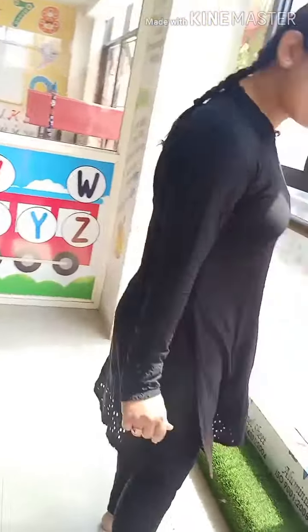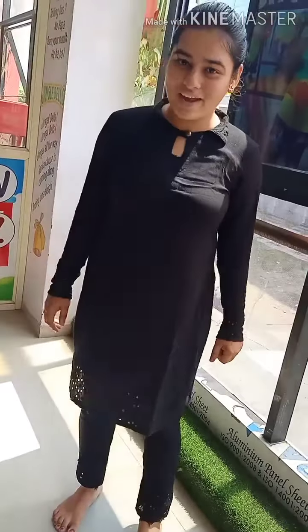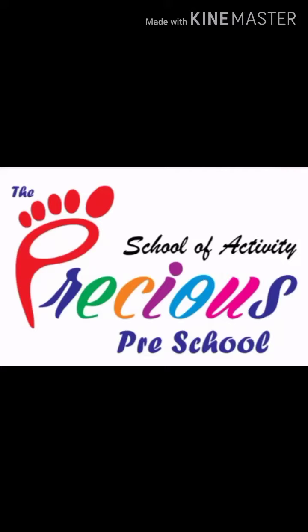Now again right foot, left foot, right foot, left foot. Kids, are you enjoying it with me? Yes, yes, yes! Today our activity was so fun — we enjoyed it together. Okay!